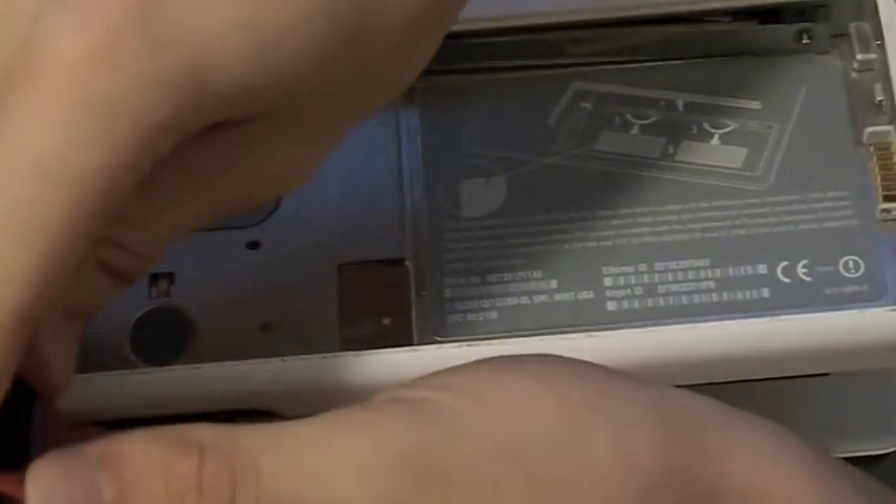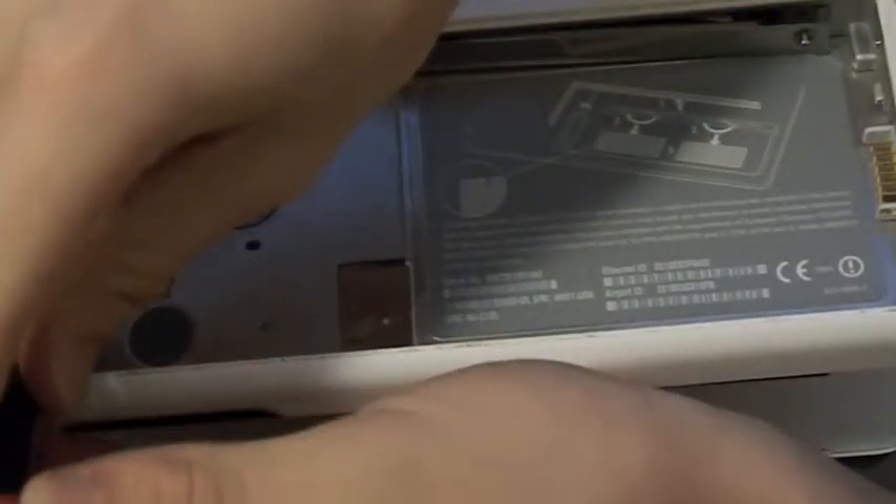Me and jdw46 will probably show you all the things we get at Christmas — just show you our new setups if we have any, and maybe other things. Stay tuned for that.